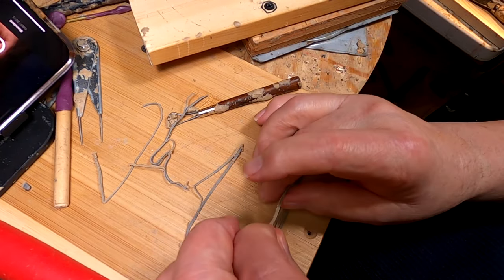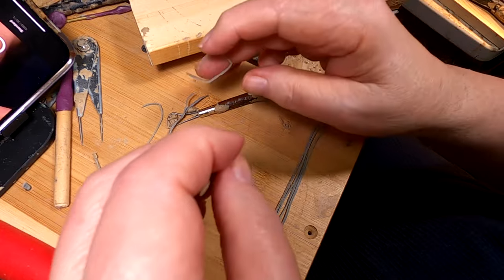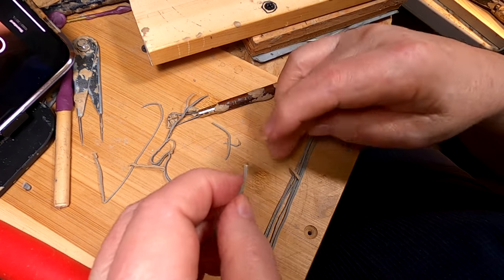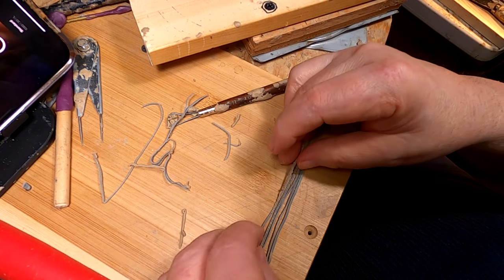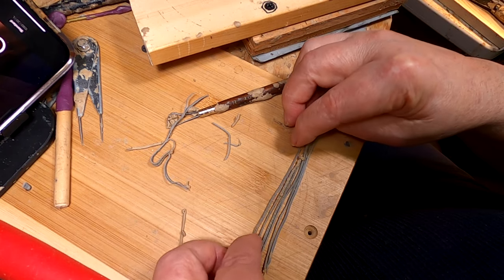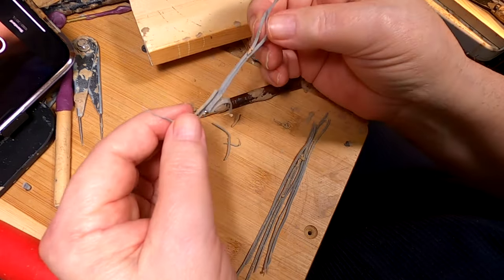I'm getting ready to make a fringe. What I've done is I've taken my Super Sculpey and run it through my pasta machine, through the spaghetti part of it. I'm separating the different strands because they get all crumpled up together in the pasta machine. It's not a perfect way of doing things like this, but I take out the strands a little bit at a time and put them together. So it's going to take a few minutes and I'll be right back.